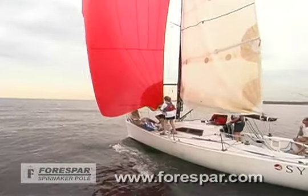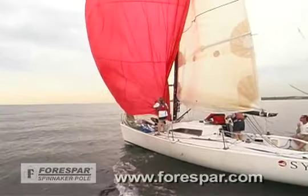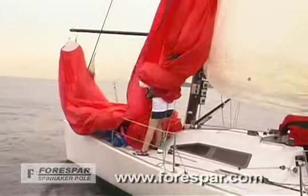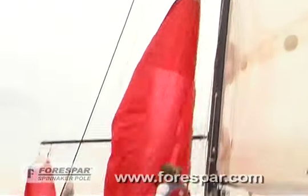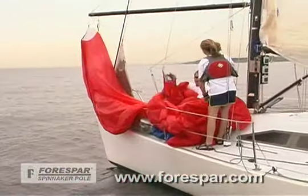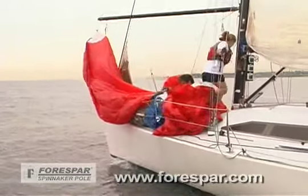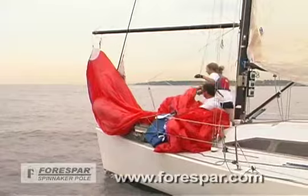On light air days such as today, the spinnaker is eased down to the deck and stowed in the bag or even repacked in the turtle. In heavier air, the spinnaker should be blanketed by the main as much as possible as the halyard is released and the crew pulls the sail into the boat.